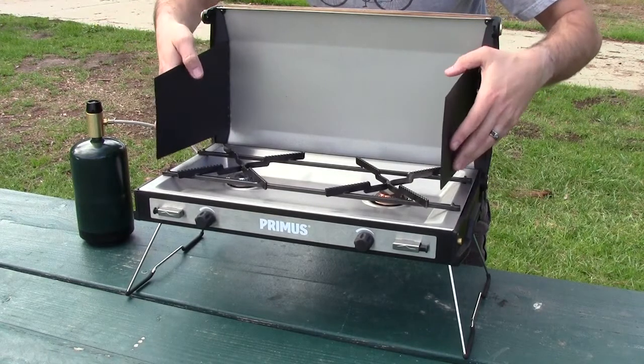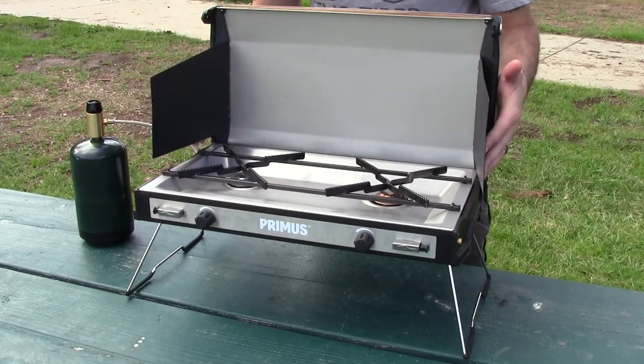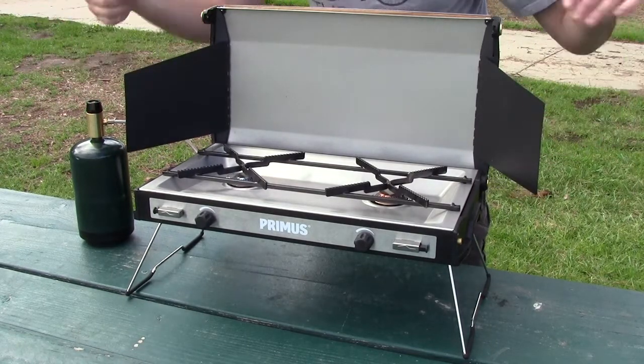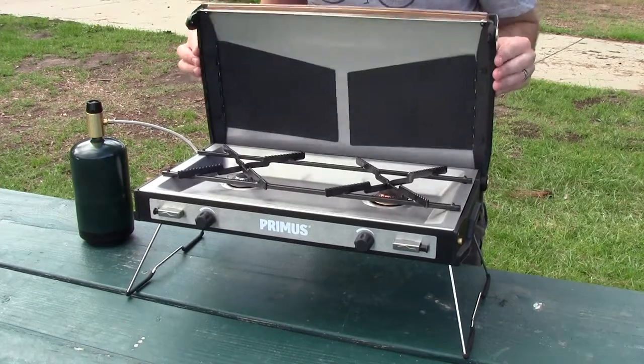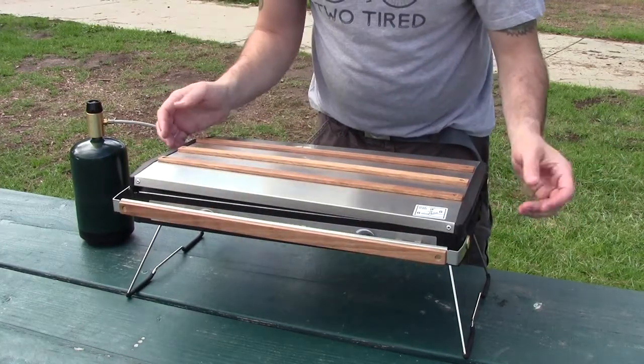The twin side flaps here — you don't really need these if it's not windy, but it really just increases the efficiency of the stove when they're open, because that's going to block side wind from coming in and messing with the burners. So if you don't need them, you just fold these inside nice and flat and you're done. This thing folds nice and easy and the thing closes just like that.